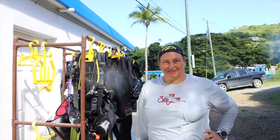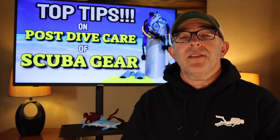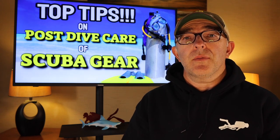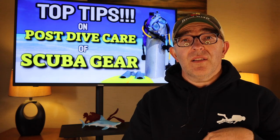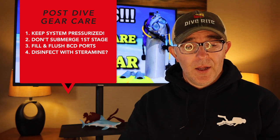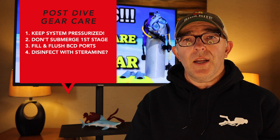I want to thank Jackie for showing us how to do it — my pleasure. A big thanks to Jackie for giving us a great breakdown on how they take care of their gear at Sweet Bottom Dive Center. A few things to take away from this: number one, leave your system pressurized when you're flushing those second-stage regulators so you don't get the chance of water backing up through the hoses into your first stage.